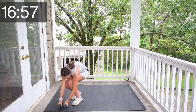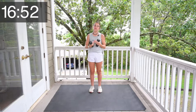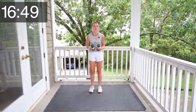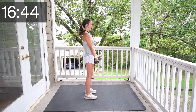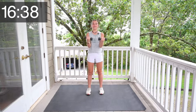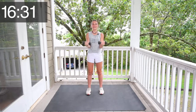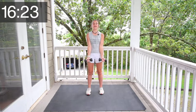Now get your light set of weights. I have four pounders. You can use two pounders, three pounders, four pounders, or one pounders. Anything works. And if you don't have weights, that's totally fine. So we're going to do bicep curls. From the side, it looks like this. Let's get started. 1, 2, 3, 4, 5, 6, 7, 8, 9, 10, 11, 12, 13, 14, and 15.